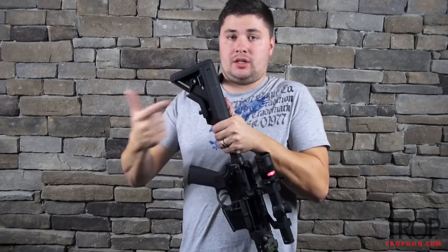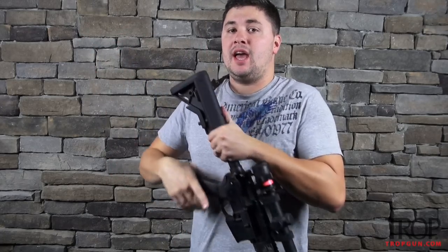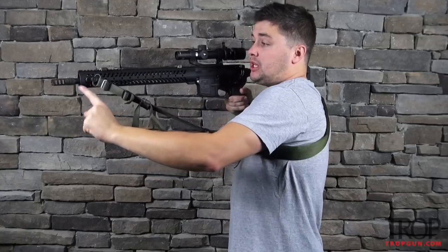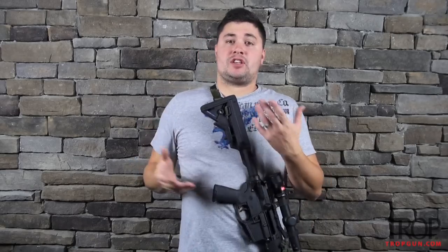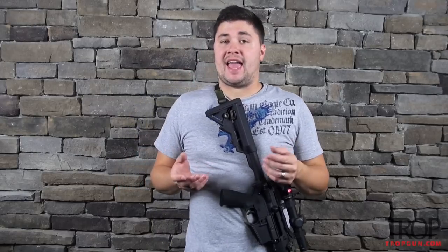I prefer to run the back end of it through the sling slot in the stock, and then the front will be attached with some sort of QD or snap. I usually run my sling at the furthest front end of the gun and as far rear as I can get — it's just a little bit more sturdy for me that way. All these slings are going to have sliders on them, they will be two-point, and they will be a certain thickness.